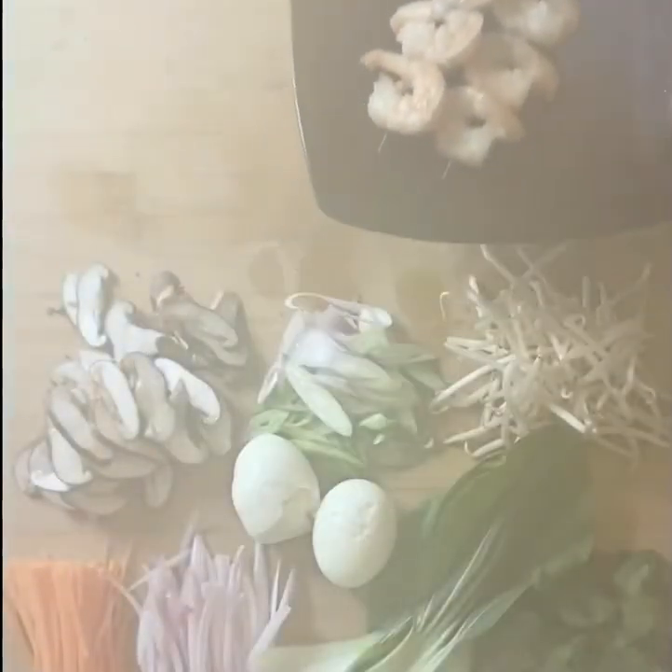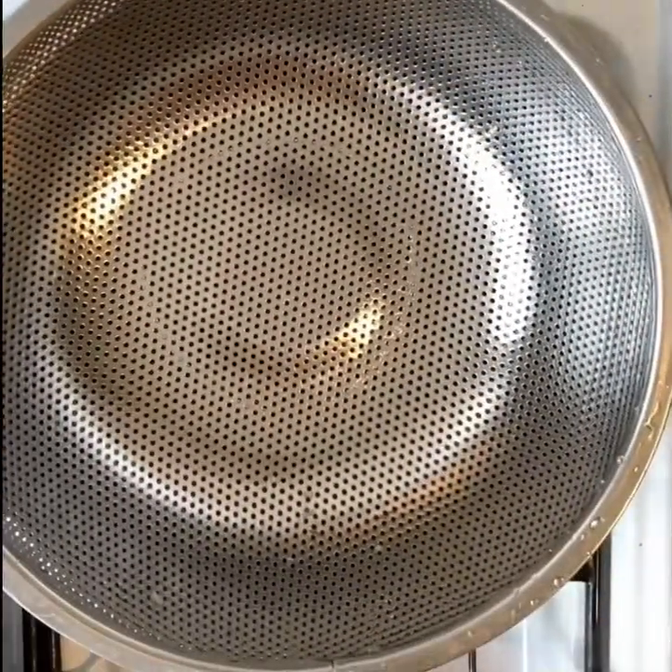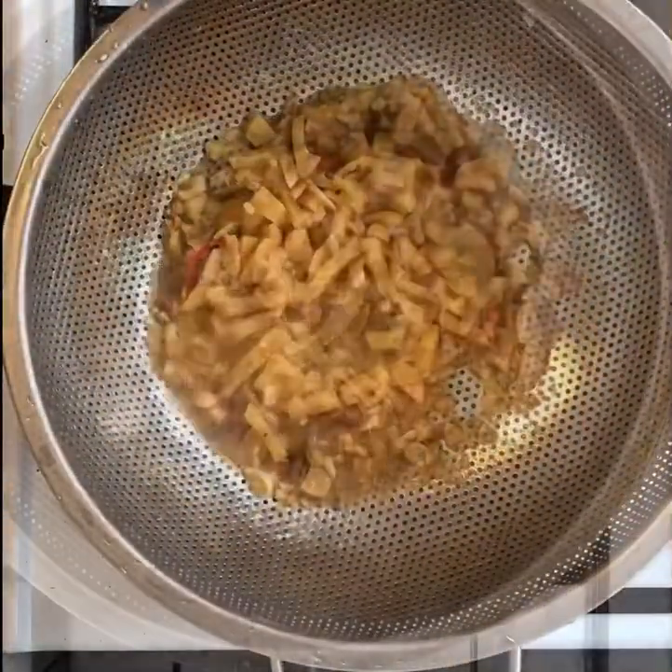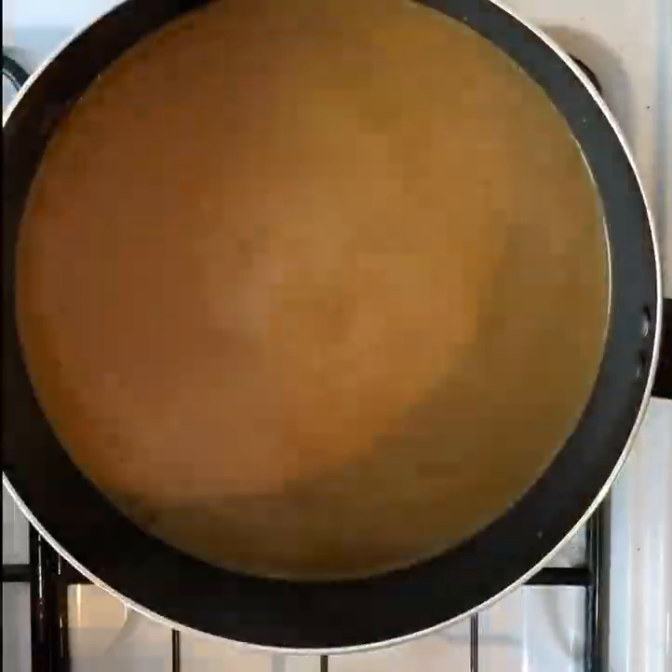Bring the prawns over and put them with your veg and some noodles. Now we're going to pass the broth to get rid of all of the ginger, chilli, and garlic — they were just sacrificial, but they leave you with a beautiful smooth broth.